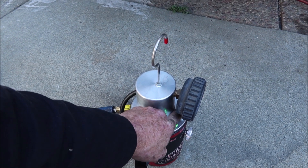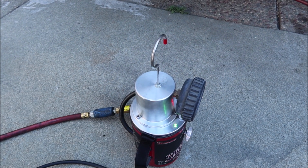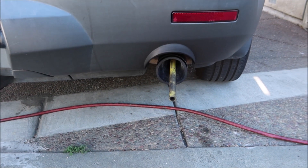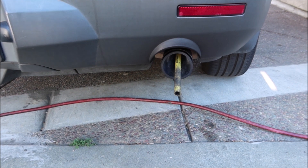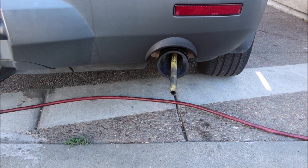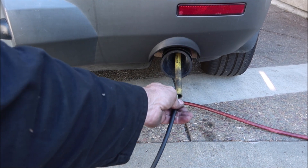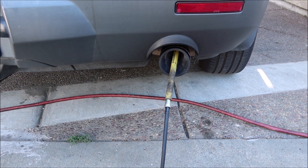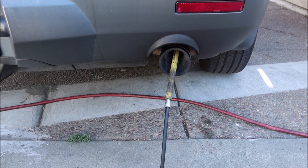Then we push the button on the smoke machine. I usually wait until it starts smoking and then put the probe in. So now we wait a few minutes and we'll go and look at the flex pipe.